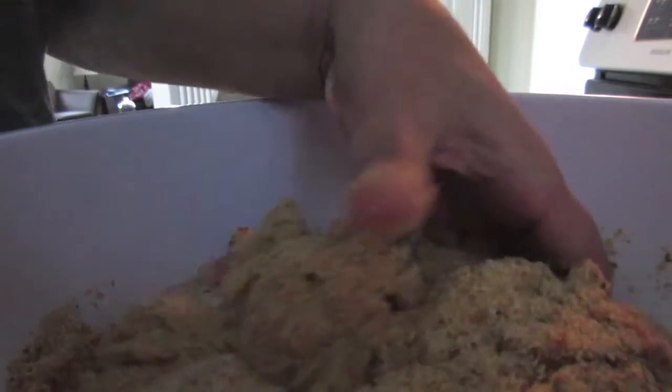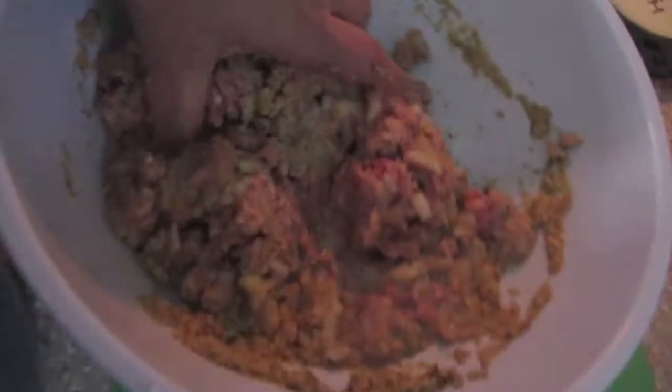I just find it easy to mix meatloaf with your hands. I try to keep one hand out of it just in case somebody calls or comes to the door. And we're making this into a loaf, like so, as you can see.